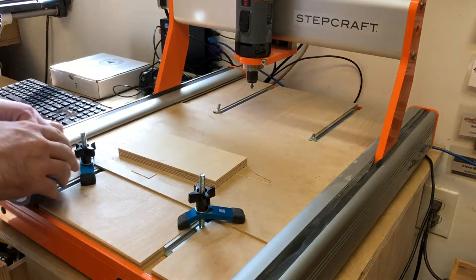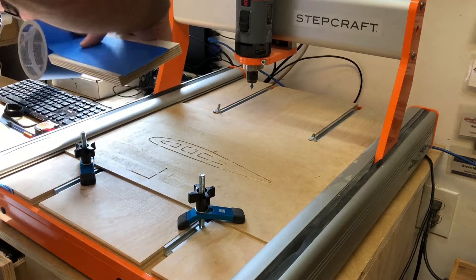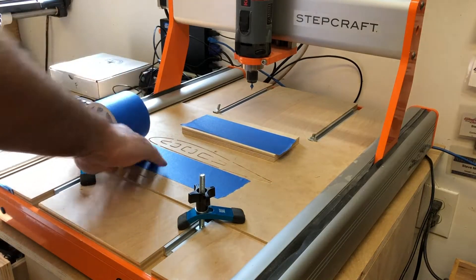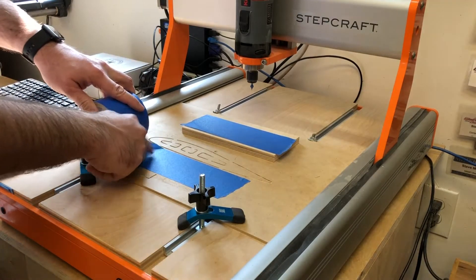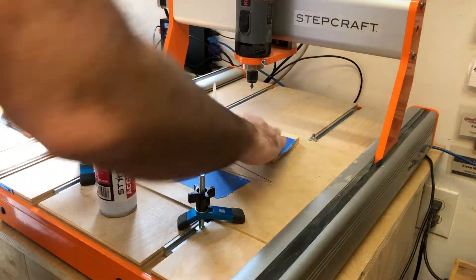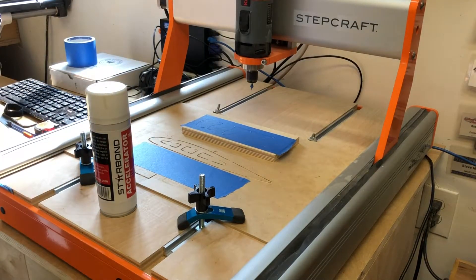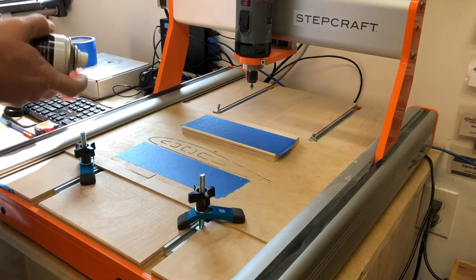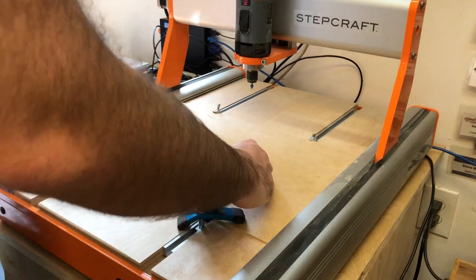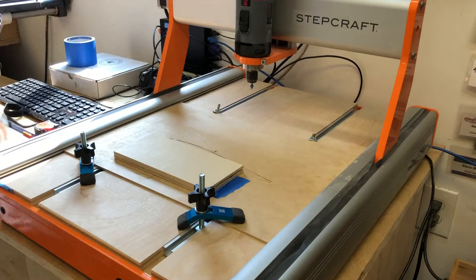Now's a good time to slap down our material. I could just clamp it in, but I like to show off this method that not everybody knows about — using regular painters tape and basically creating a double-sided tape out of it. We use CA glue and some accelerator: put CA on the tape on one side, spray accelerator on the other side, line them up, hold for a few seconds, and it's as good as clamped down. Easy to use, no need for tabs.